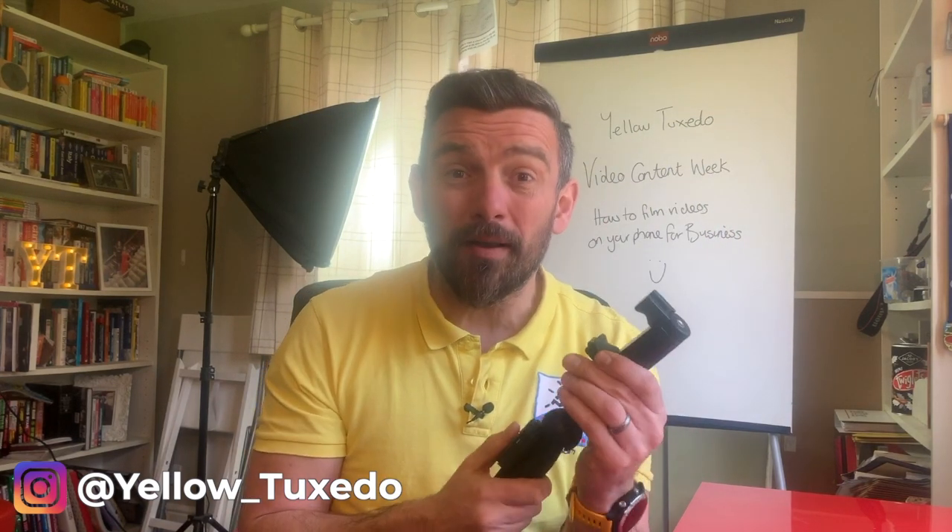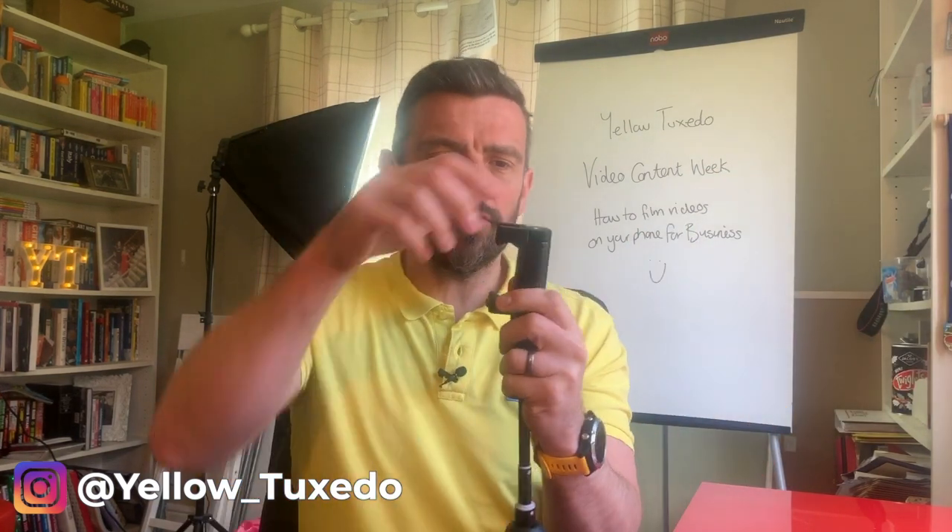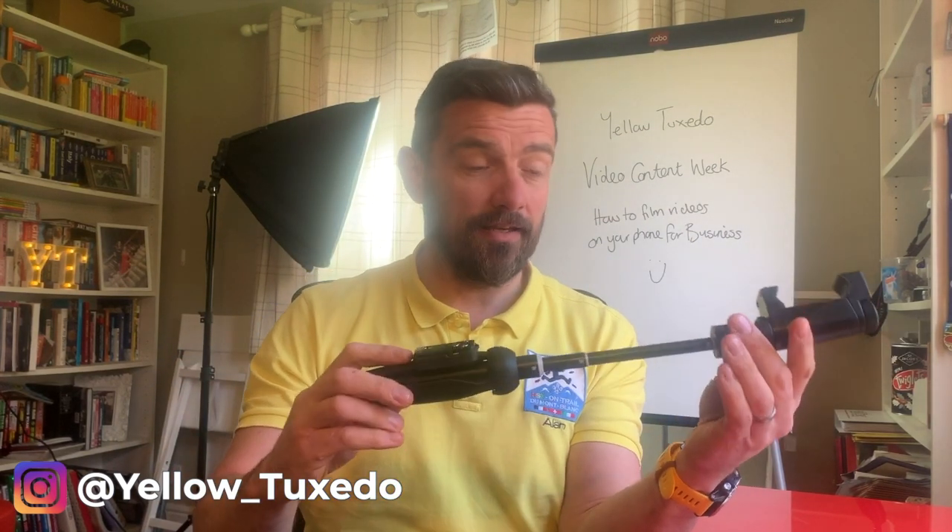Number one is mount your phone. You can get a tripod and all singing, all dancing stuff, or looking at number five, you can keep it as simple as possible. We've got a couple of things here. This is a tripod selfie stick — if you're out and about, because you're not always going to want to film in a set up like this, you can use this tripod selfie stick, and on top is just a little bit where you put your phone in. These are genuinely inexpensive — I think this bit at the top was about seven pounds.